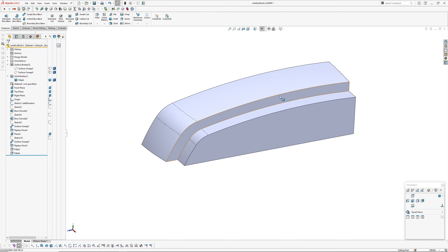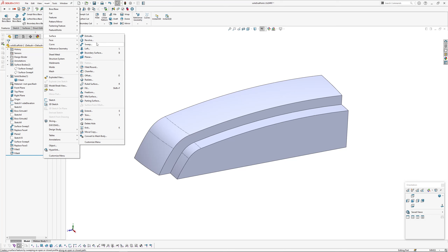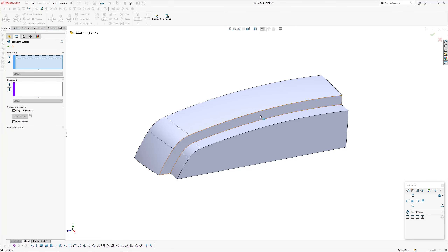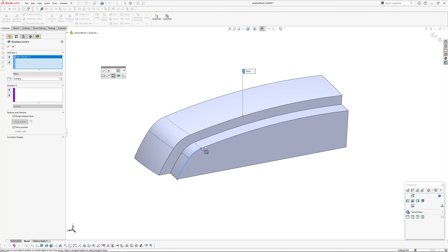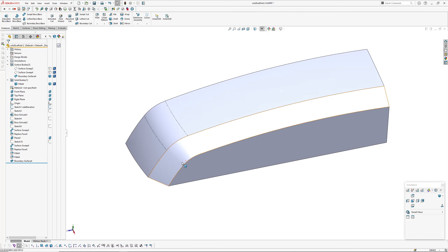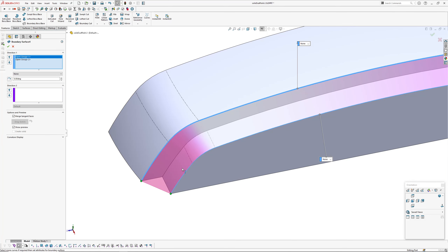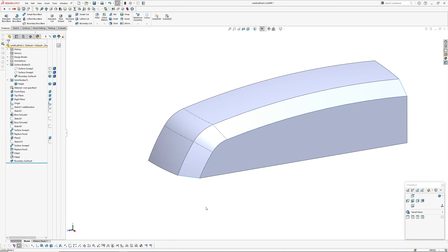Last, I'll create the chamfer surface along the outside using solid geometry edges: Insert > Surface > Boundary Surface. I'll do this in one hit — right-click and use the Selection Manager to pick the three edges on one side, then Selection Manager for the other three edges. There's the boundary surface. I prefer to turn off 'Merge Tangent Faces' in the boundary surface settings so that my edges remain available for use in subsequent features.